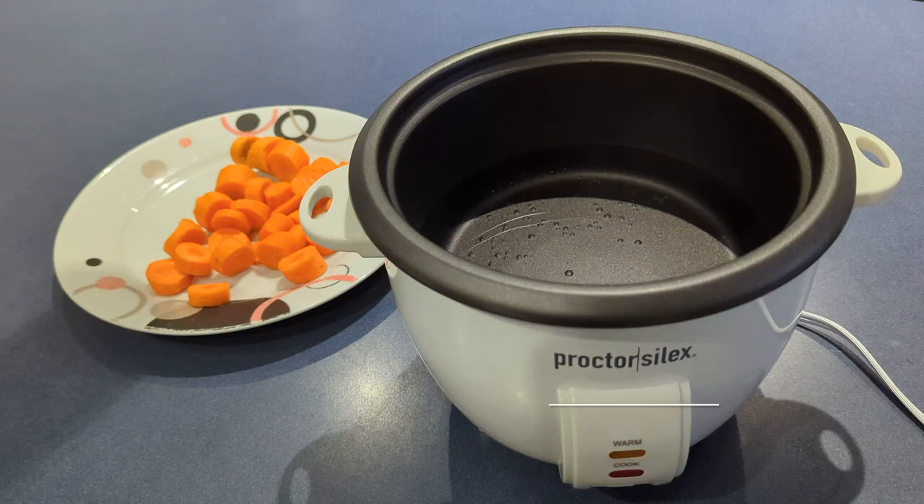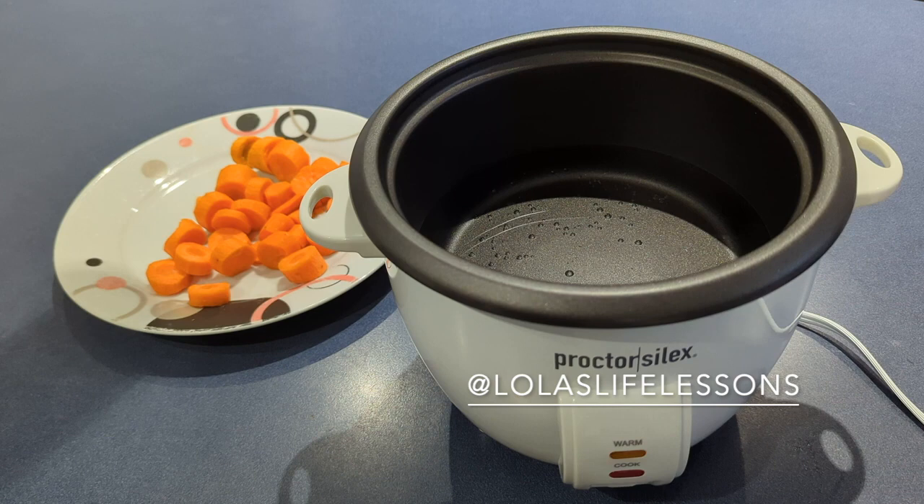Hello and welcome to Lola's Life Lessons. I'm substituting for Lola and today we got the Proctor Silex rice cooker slash steamer. Now I'm no cook — I can burn water. So I got this to help out a little bit better in the kitchen.